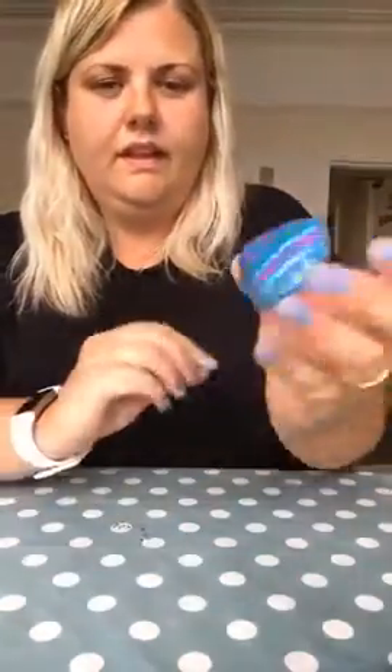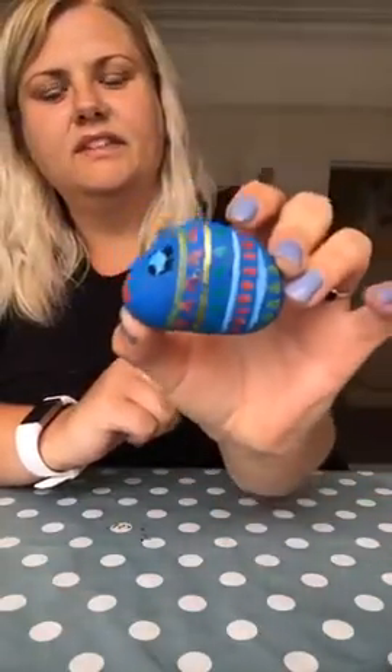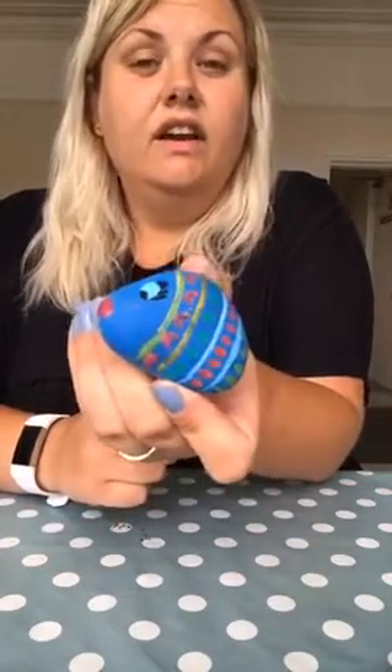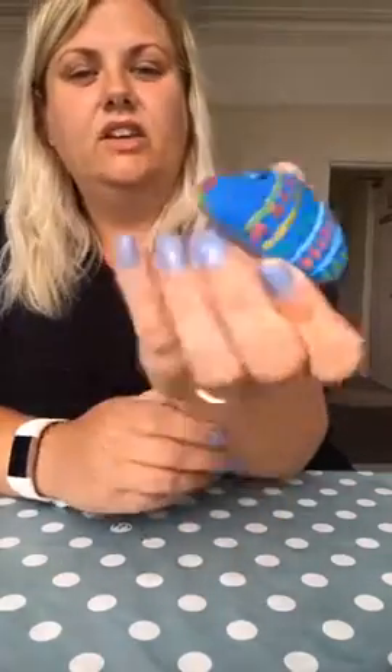And then it's ready to go under the sea. There we have it! You could use them as little puppets like we did last week, you could use them to make a scene, you could play with them, or you could use them as display. You could even hide them on your walk and write on the back your name and the date that you did it, and see who collects them and post them on the Facebook page. I can't wait to see yours — send us lots of pictures of your little sea creations!